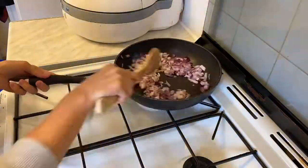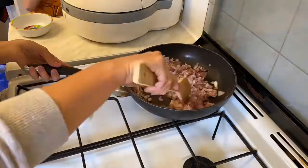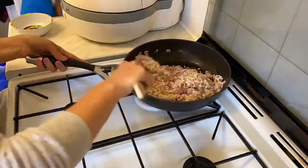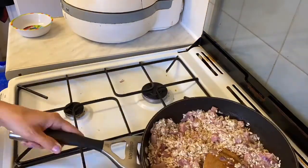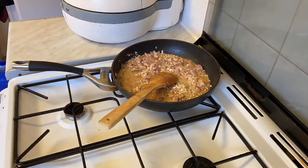Here I'm frying off my red onion, garlic and bacon, seasoning with mixed herbs and black pepper. Then I'm adding the risotto rice and letting that toast slightly before beginning to ladle in my stock. It did take quite a long time for the rice to soften.